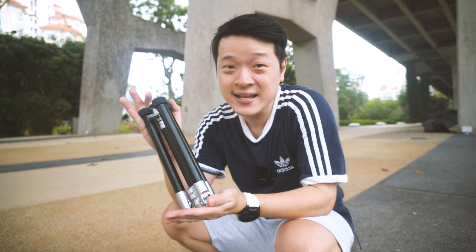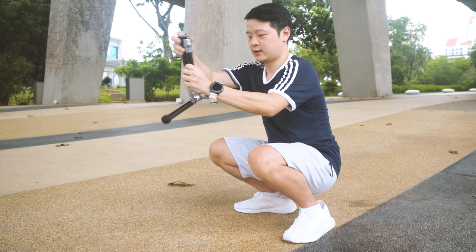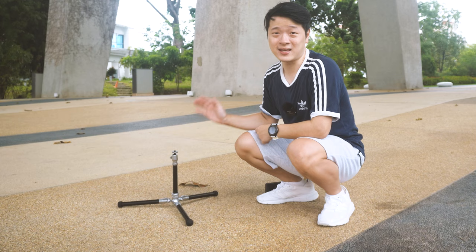Besides its very compact size, there are features unique to this particular model. One of them is that it can not only go really high, but it can go really low as well. What you want to do is just open up its legs and you can put it right on the ground, giving you very low angle shots. It's more realistic with a camera on it — tada!